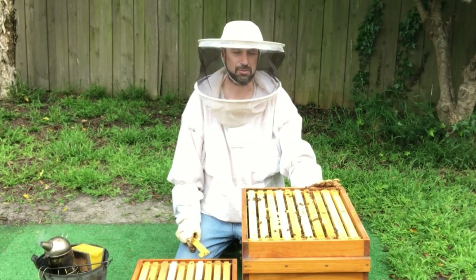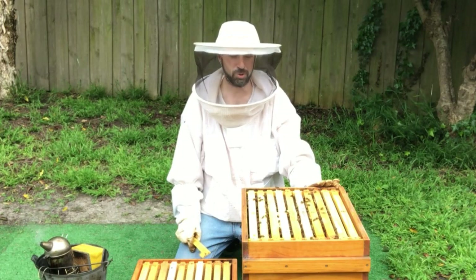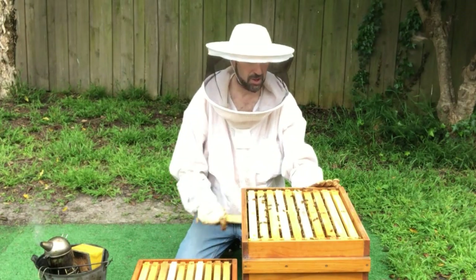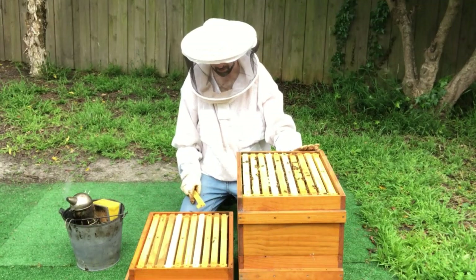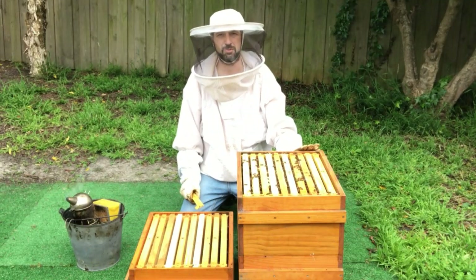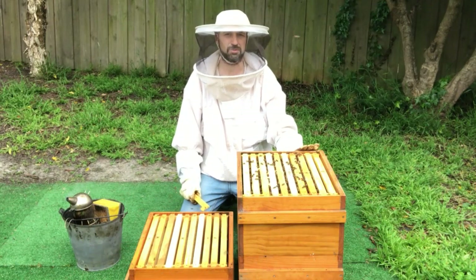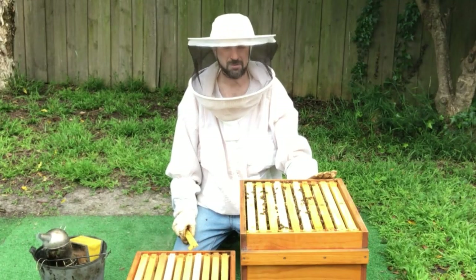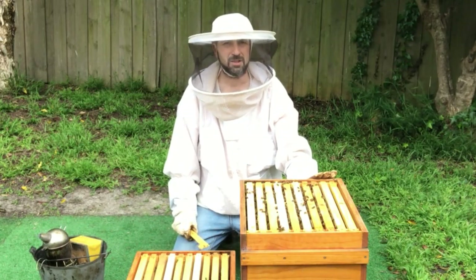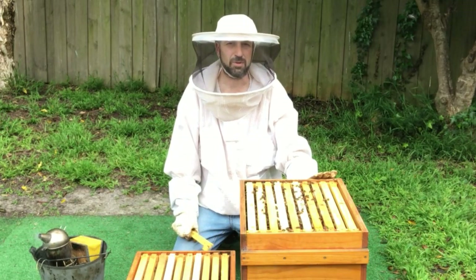We've opened the sides of the brood nest and we want to have at least two frames per brood box that the bees are drawing out and working on. We'll look and see how many frames are still left in this top box for them to work on. Ideally we want to move up at least three or four frames of honey into this new box. You need at least three frames to have the bees really accept that box as part of their hive.